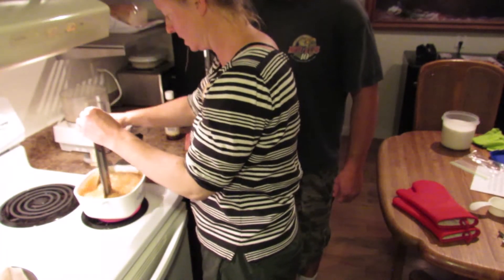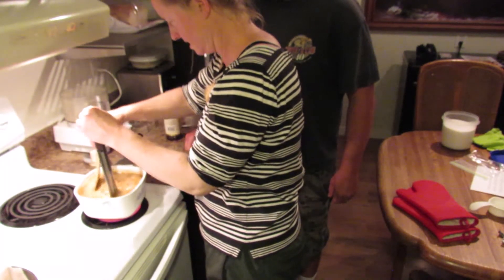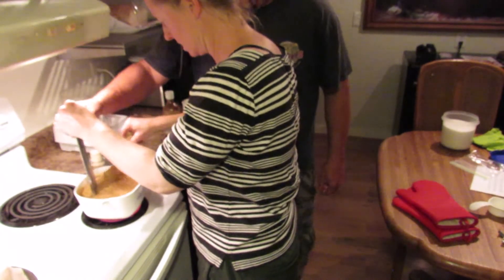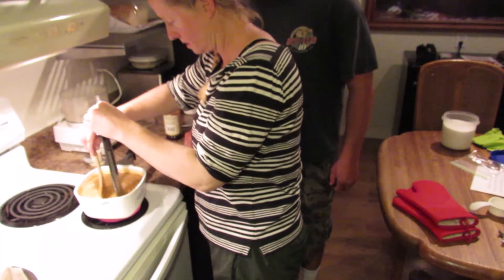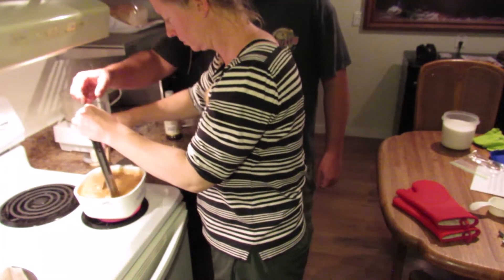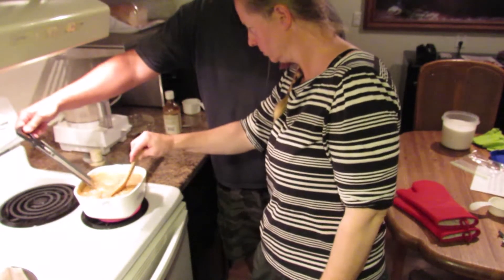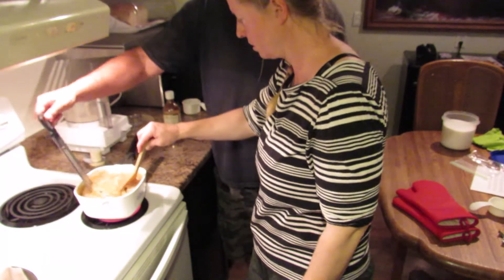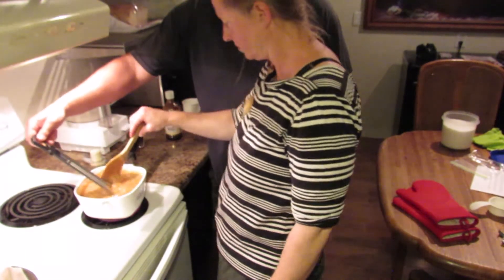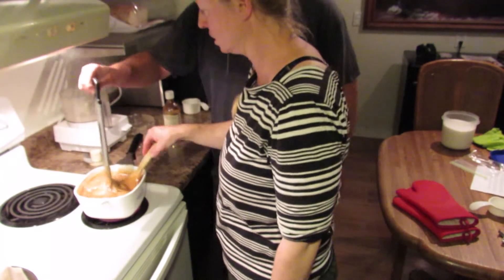I'm scared it's gonna lava out of the bowl. Sure looks like it — it almost wasn't big enough. 235. Just over 240 — 245? That seems good.